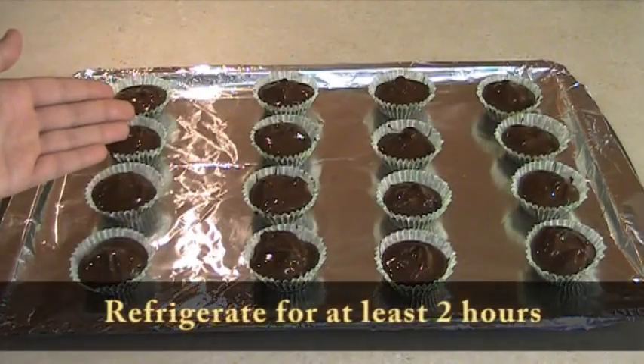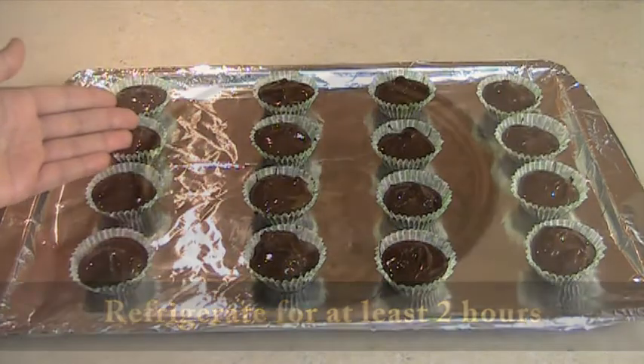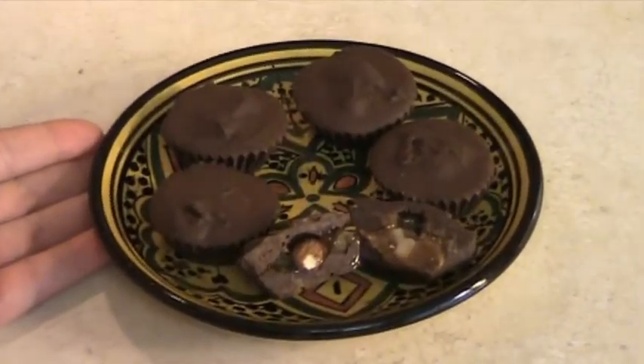Put the chocolate surprises in the refrigerator for at least 2 hours. Bon appetit!